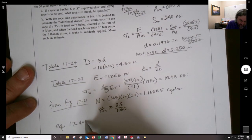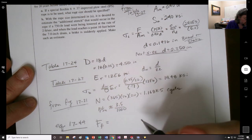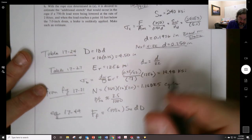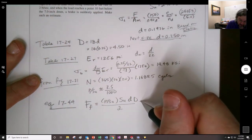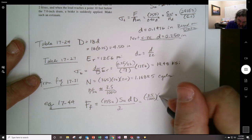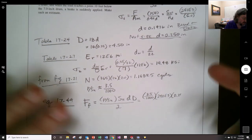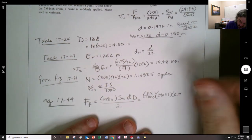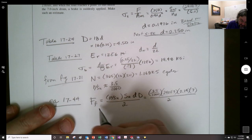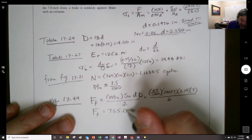From Equation 17-44, as discussed before, we find the fatigue limit. P/S_u × S_u × (D_rope / D_sheave) / 2. Plugging in: 3.5/1000 × 240,000 × (0.25 / 4.5) / 2. The 1/1000 is because we had KSI. What we end up with is a fatigue limit F_f = 735 pounds. And we have a problem: our load is 750 pounds.